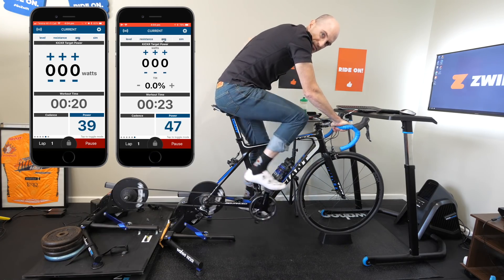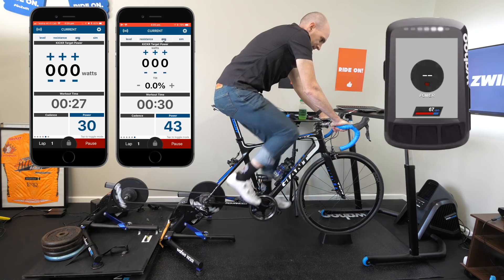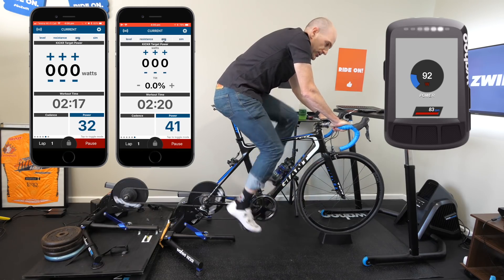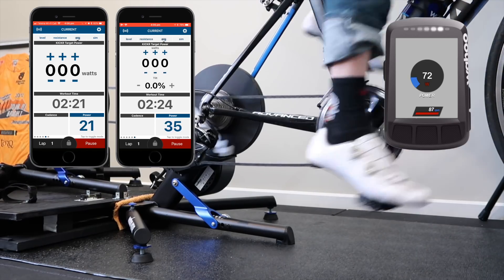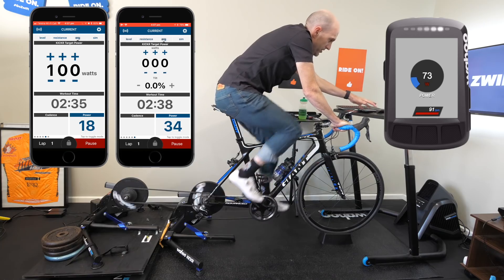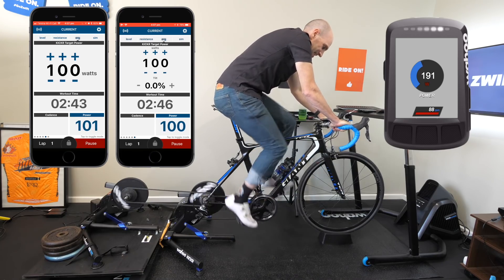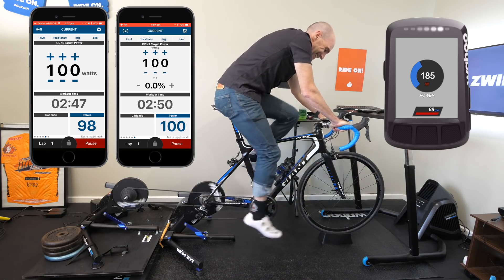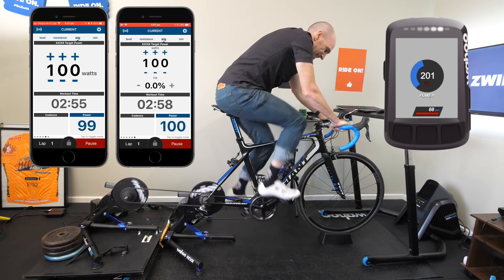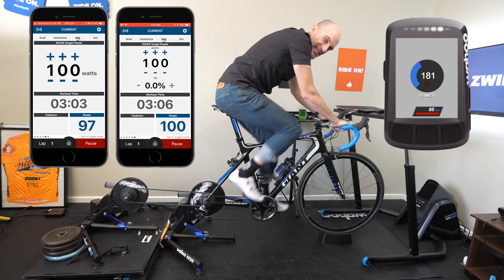I start the head unit and wind up to a cadence where I'd be comfortable at about 200 watts. Now I'm going to set them both to 100 watts in ERG mode — one, two. There's a little bit of rattling happening in the back there, don't worry about the rattling.